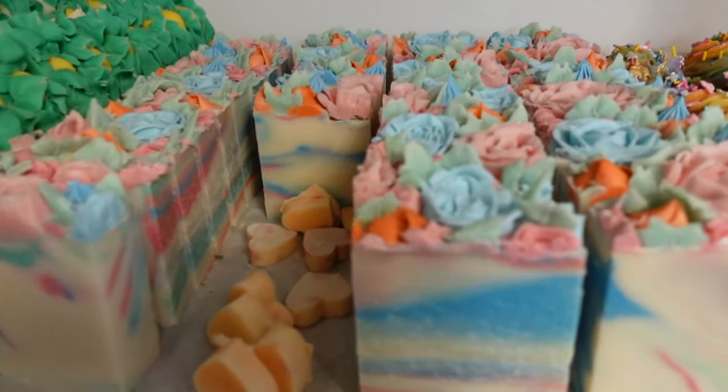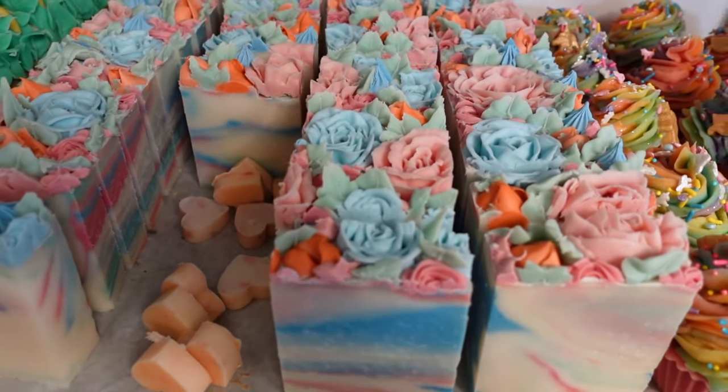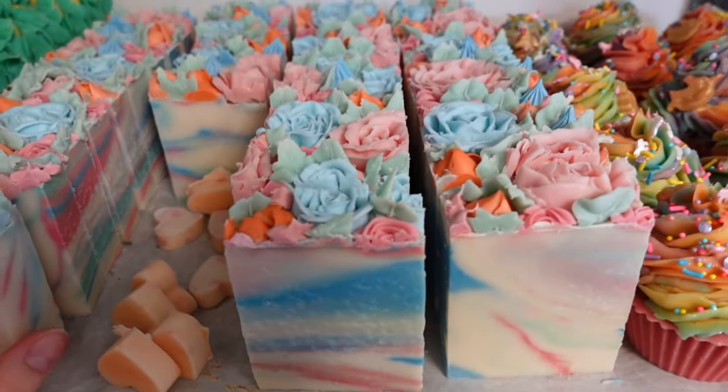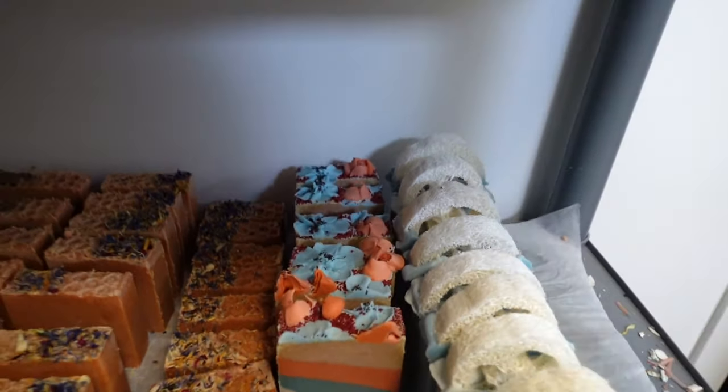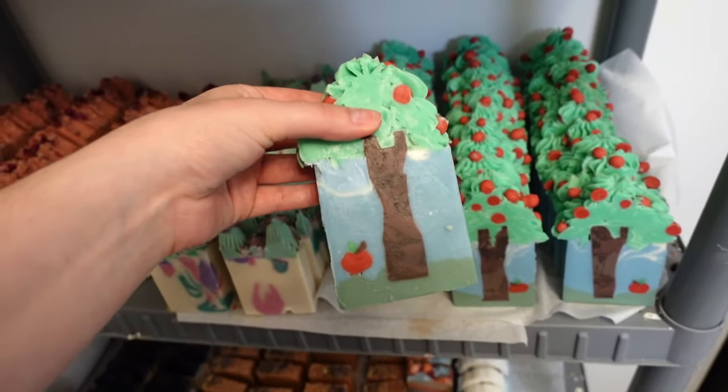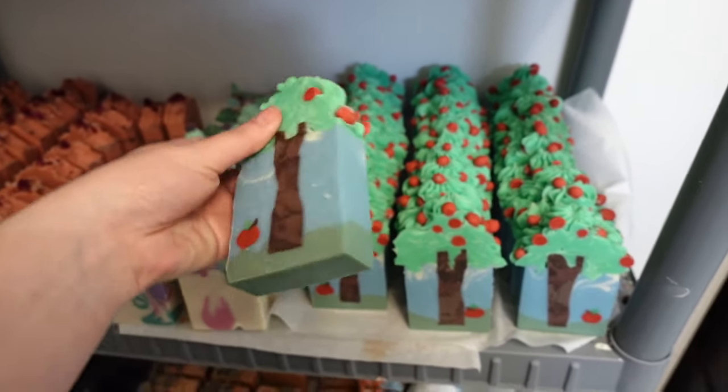These are our new soaps. If you follow us on Instagram or TikTok, you would have seen me cut these — these flower ones and these ones as well. Our apple tree. We recently just joined Faire a month ago, and we've gotten so many orders since we joined.